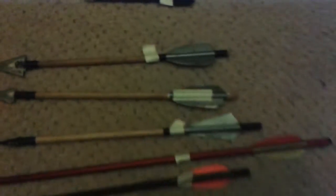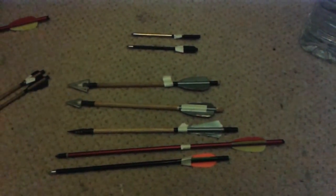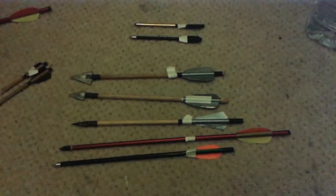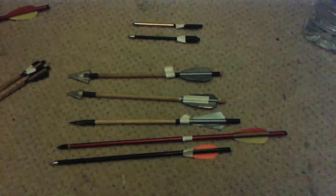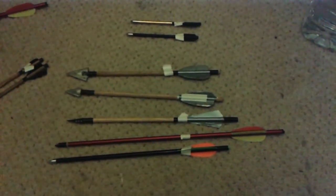Moving on to the full size fiberglass bolt: 25 centimeters. Alloy bolt: 24 centimeters. Homemade bodkin: 22 centimeters. Small broadhead: 24 centimeters. Large broadhead: 21 centimeters. So as you can see, these homemade bolts are just as good as the factory made ones, if not better in some respects. Thank you for watching, and if you like please subscribe. Until next time, keep shooting.